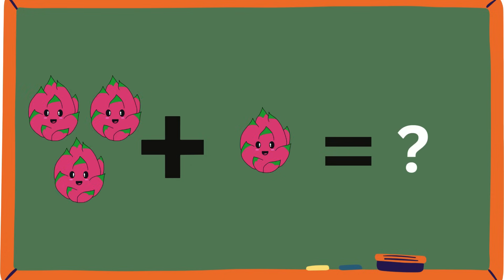Ooh, dragon fruits! One, two, three dragon fruits. And if you add one more dragon fruit, how many dragon fruits are there? Count them: one, two, three, four.